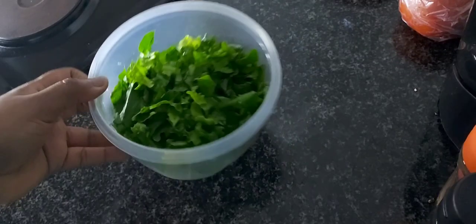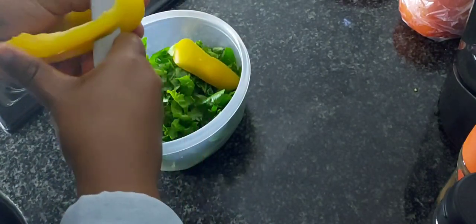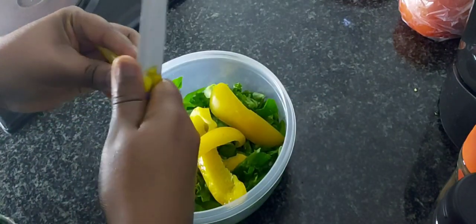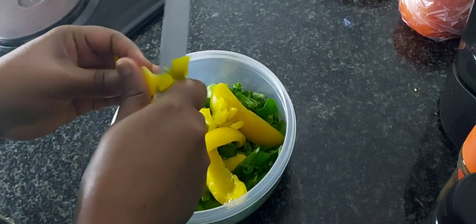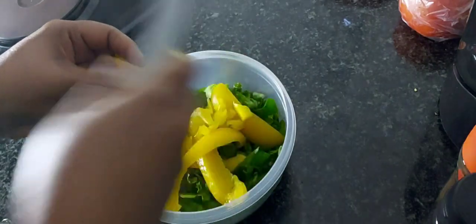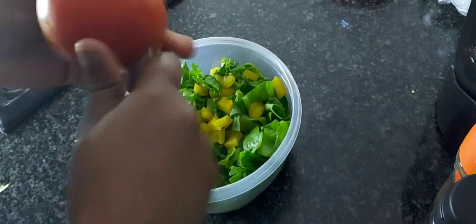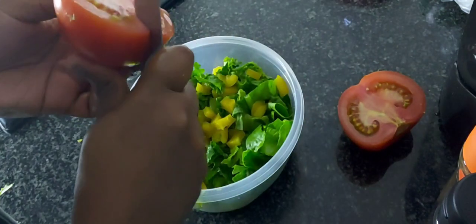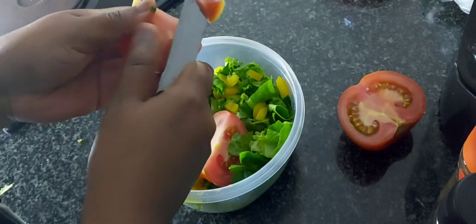This is my lettuce for my green salad. I couldn't get cucumber so I was like I'm gonna mix up whatever I have. I went in with yellow pepper and I put in tomato.